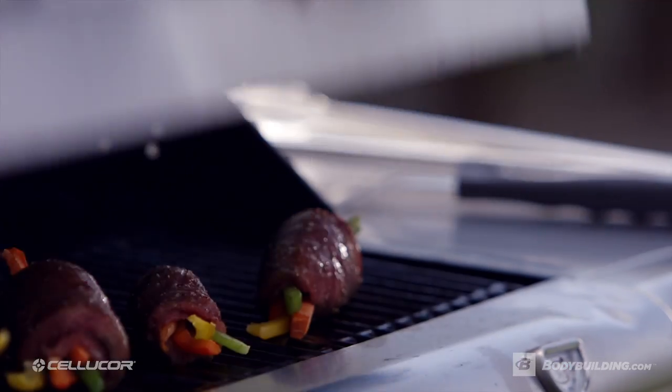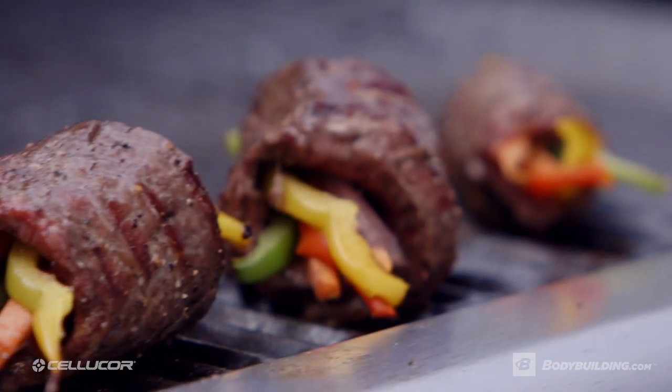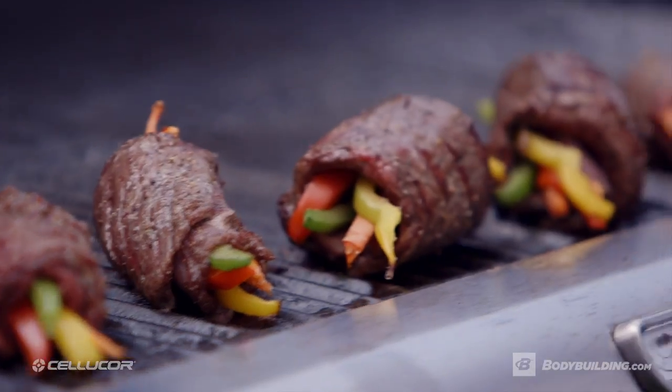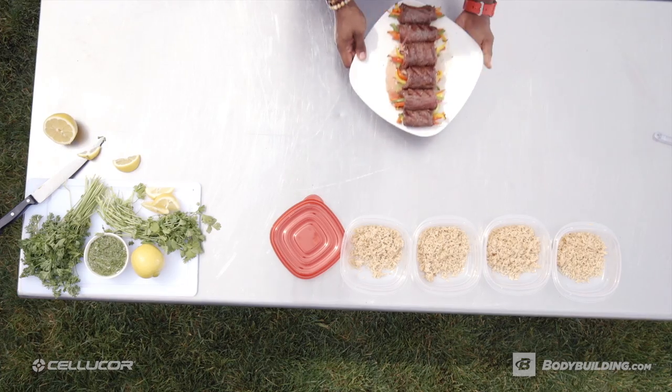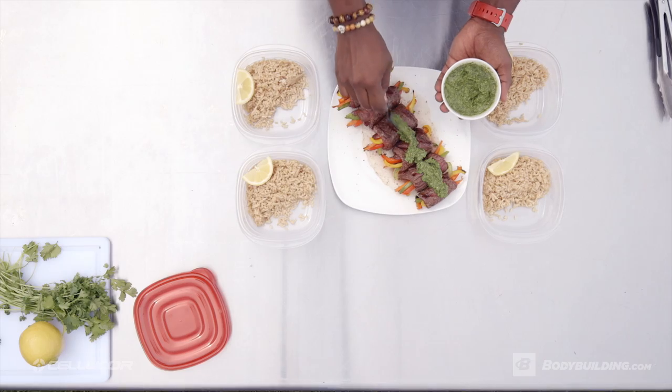After about 15 minutes of grilling, you're going to open up that grill and admire your handiwork. Now don't forget your tongs because you will burn your hands. If you're doing this recipe for meal prep, remember to let the rolls cool down first and then add the chimichurri sauce.